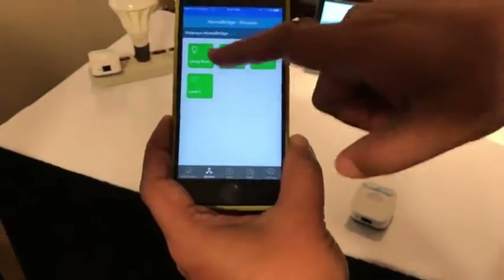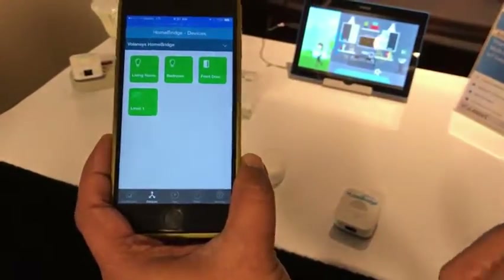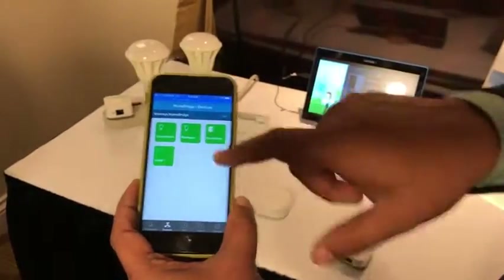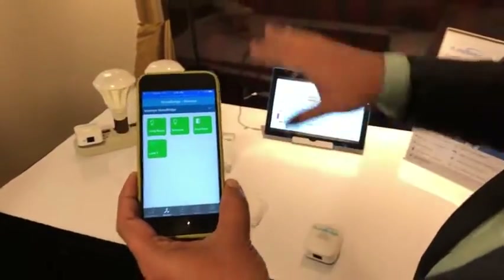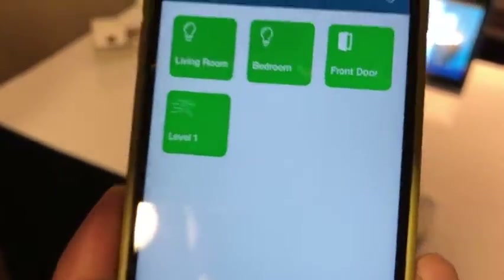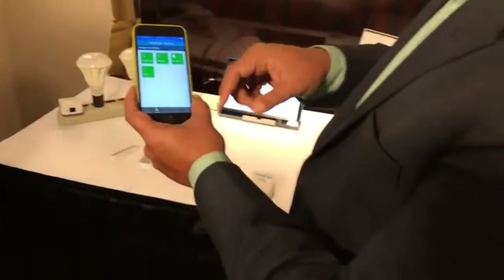As you can see, there are two bulbs, one door sensor, and one motion sensor, all online shown in green. The bulbs are off, the door sensor is open as shown here, and there is no motion right now.